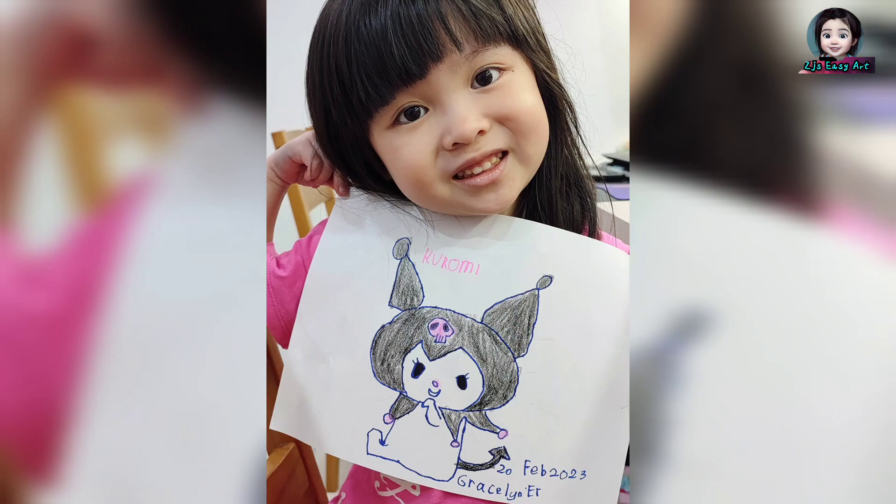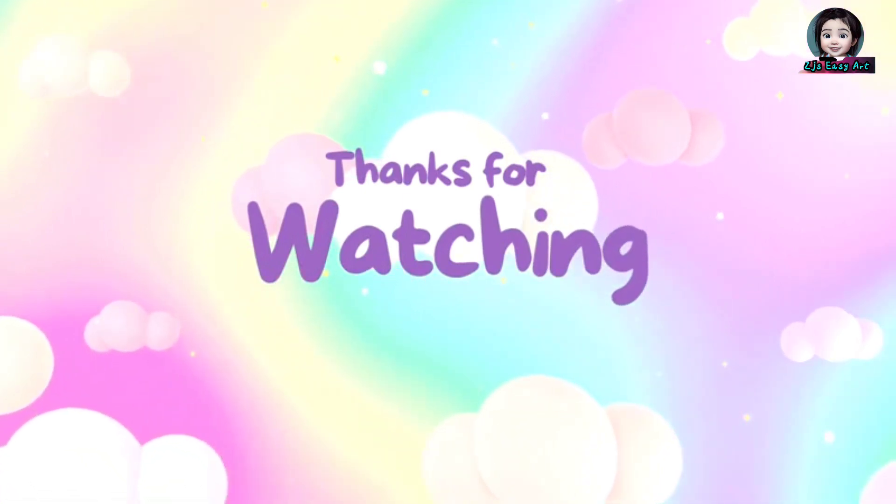Is it beautiful? Thanks for watching! Bye!